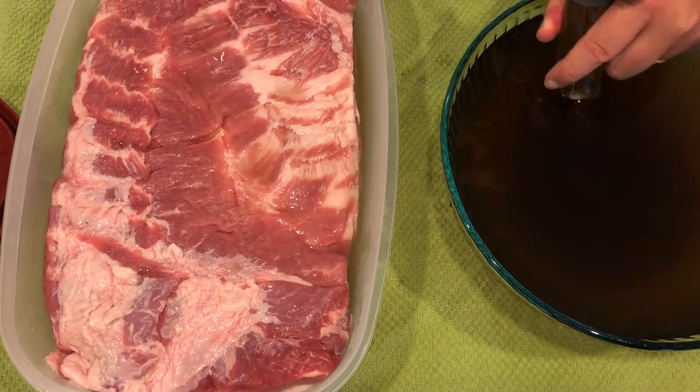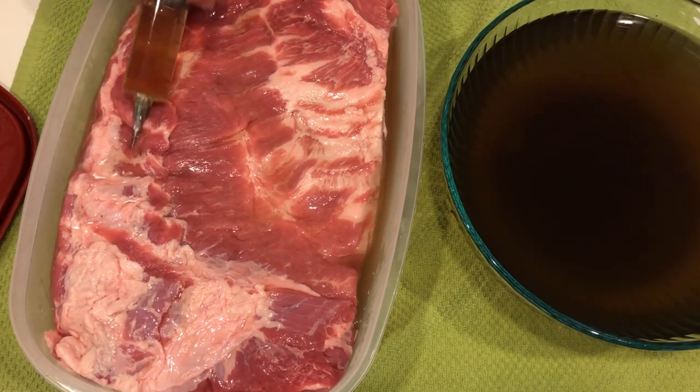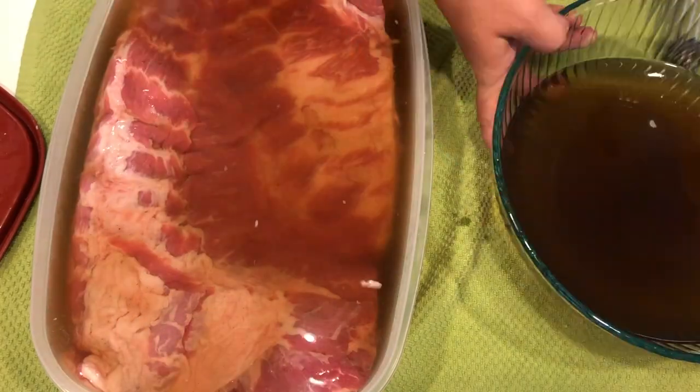To give this pork belly a jump start, I'm going to take my barbecue hypodermic needle and inject the pork belly with the cure solution all over it, both sides, getting as much in there as I can. Then I'll put it in the container and pour the rest of the cure solution over it. I actually made more cure solution than needed for this size pork belly, but better safe than sorry. Having it injected and sitting in that cure will reach equilibrium a lot quicker than just pouring water on it, because it doesn't have to travel all the way to the middle.